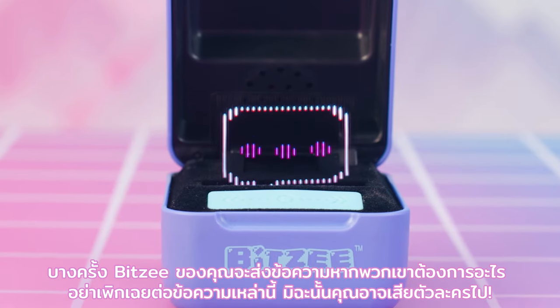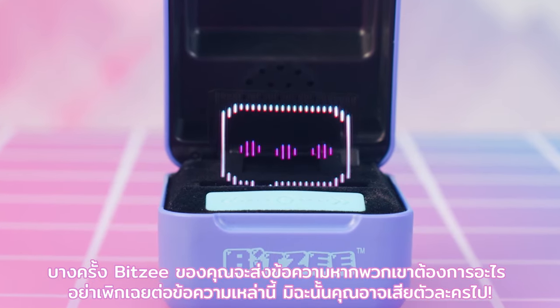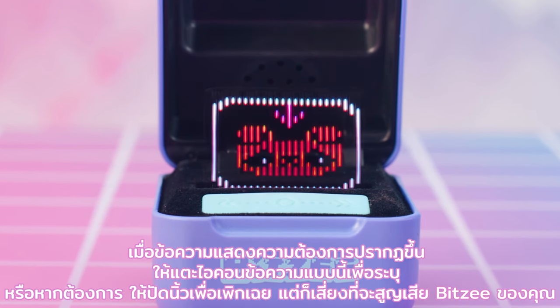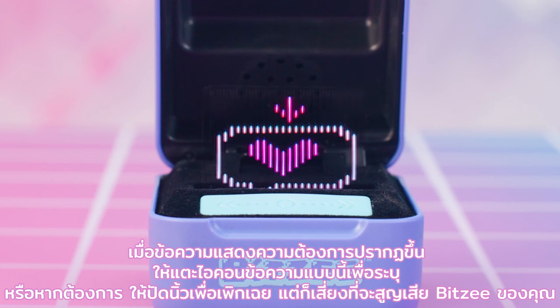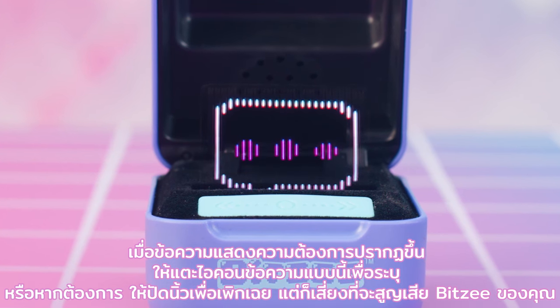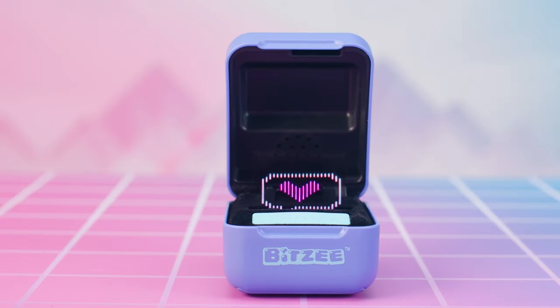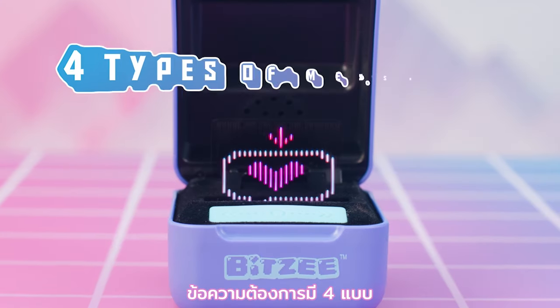Occasionally, your Bitsy will send a message if they need something. Don't ignore these messages or you could lose a character! When a need message appears, touch the message icon to address it. Or, if you want, swipe to ignore it — but risk losing your Bitsy! There are four types of need messages.